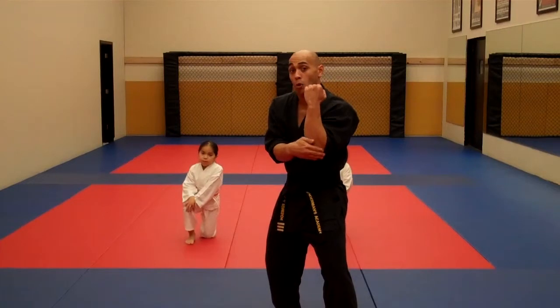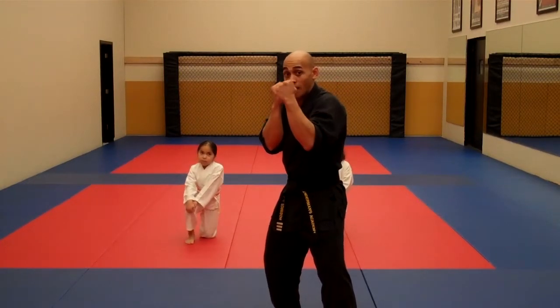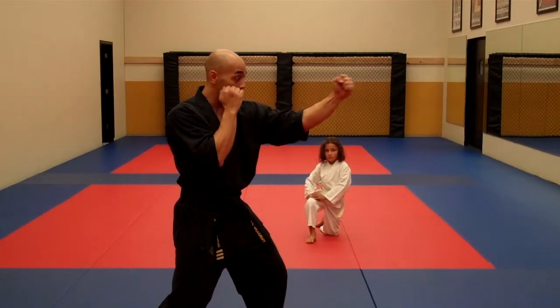The back fist — you want to make sure that it originates from the elbow, you're going to keep it in. As it extends out in a semi-circular motion, it's going to come right back to your face. So from the side view, from right here again, don't let the elbow come up — it's going to come down, originating, extending out, and right back.